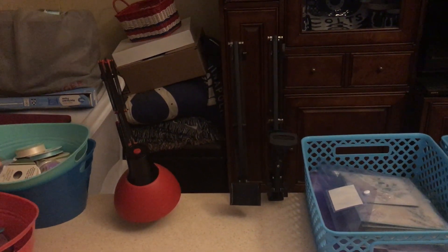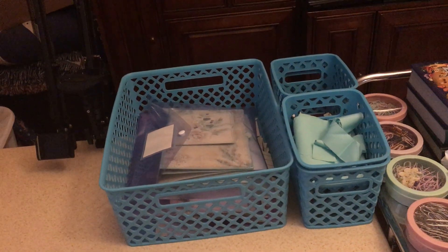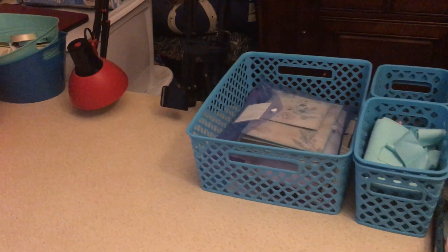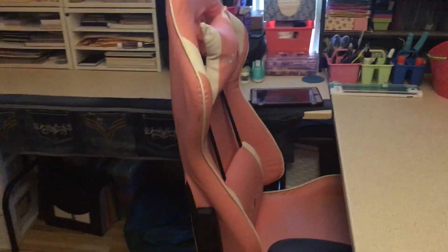So this area right here, this is where I sit. I have my phone holder, my iPad holder, my light, and these buckets here — those are what I keep my stuff that I'm currently working on. And then my cozy chair — I love my chair.